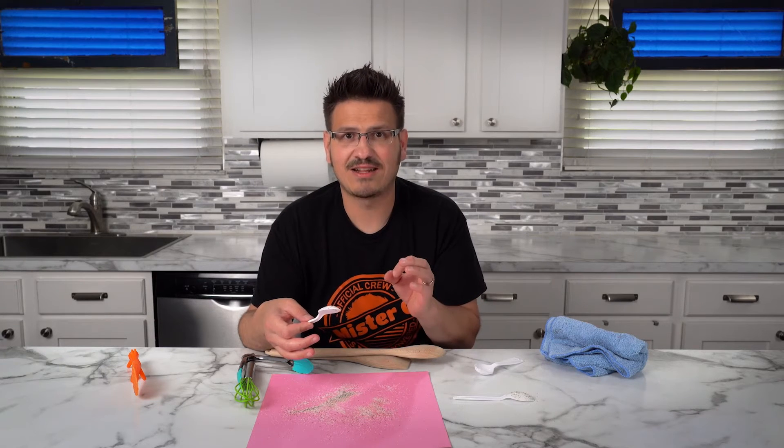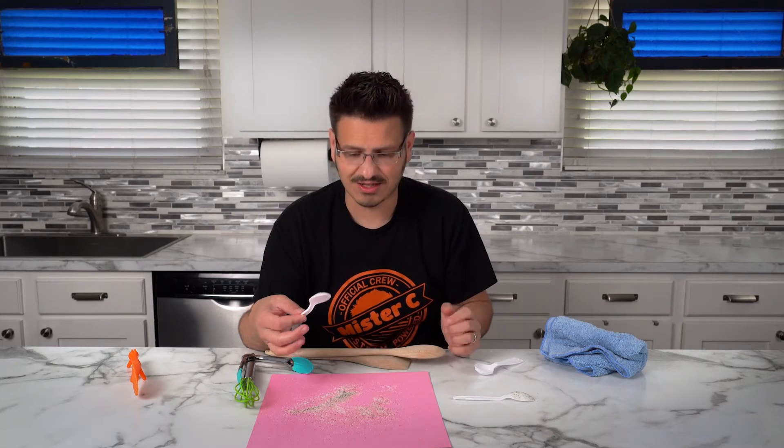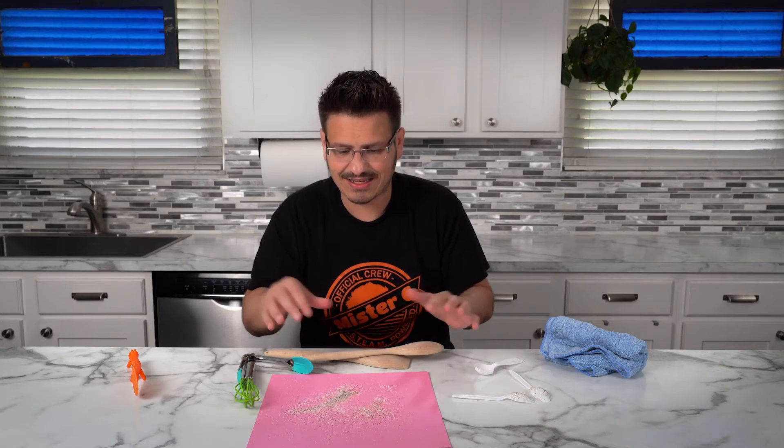The pepper is light enough, and it's attracted to that spoon because they have opposite charges, so it jumps out away from that salt. The salt is heavier, has a greater mass, and doesn't come off the paper.